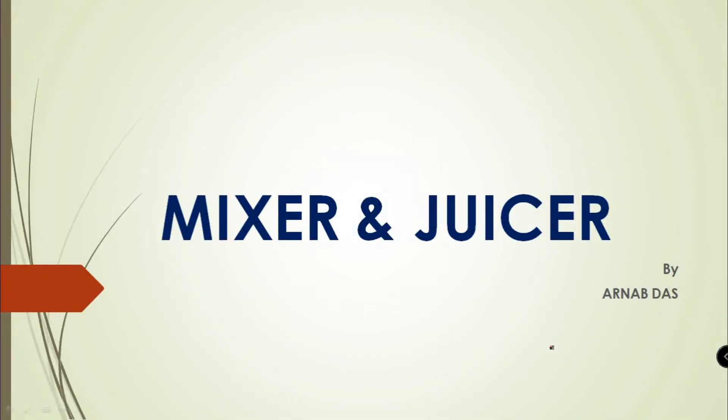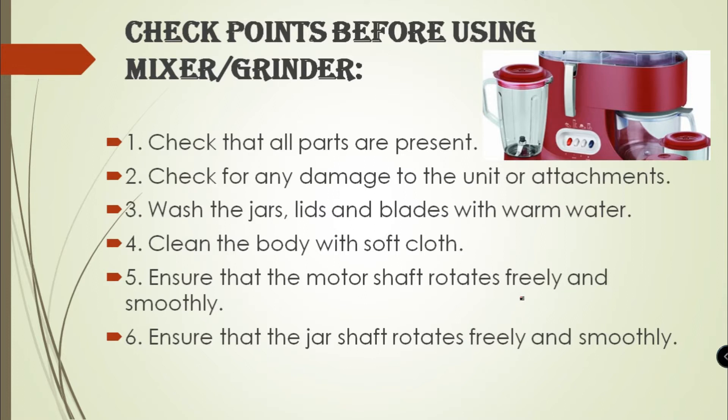Hello students, I am Arnav Das, Vocational Trainer Electronics from Divizura High School, Jalpaiguri, and training provider is Orient Nidotech and Private Limited. Today's topic is Mixture Grinder and Juicer.